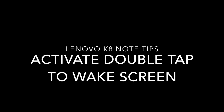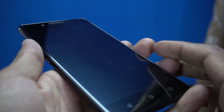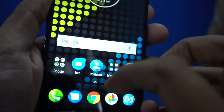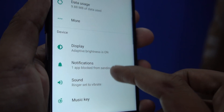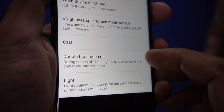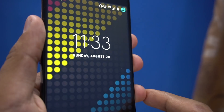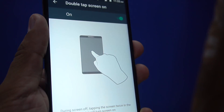Next is activating double tap to wake. This is a feature made famous by LG and later adopted by OnePlus, and now available on the Lenovo K8 Note. Go to the display settings and you'll find a feature called 'Double Tap Screen On.' Once enabled, tapping the screen twice in the center while it's off will turn it on. It won't unlock the phone if you have a lock set, but it will activate the screen.